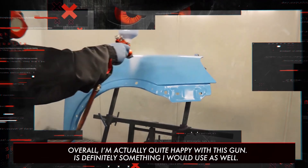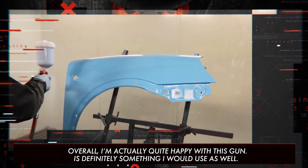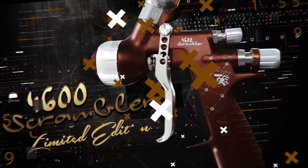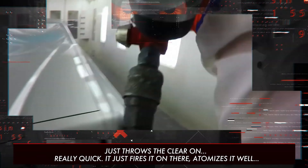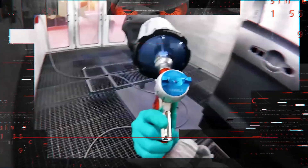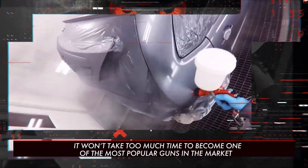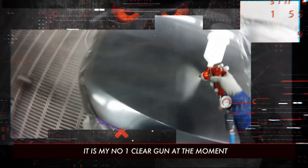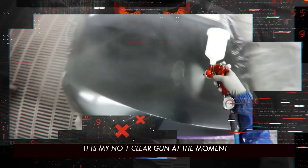Overall, I'm quite happy with this gun. It just throws the clear on really quick, fires it on there, atomizes it well. I'm really liking this gun — it won't be long before it positions itself as one of the most used guns on the market, because it is my number one clear gun at the moment.